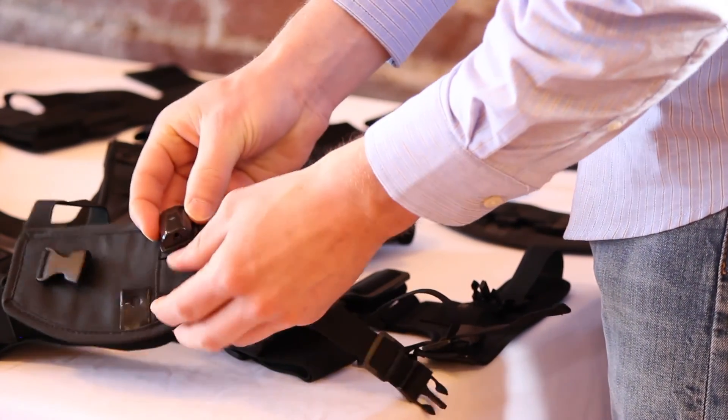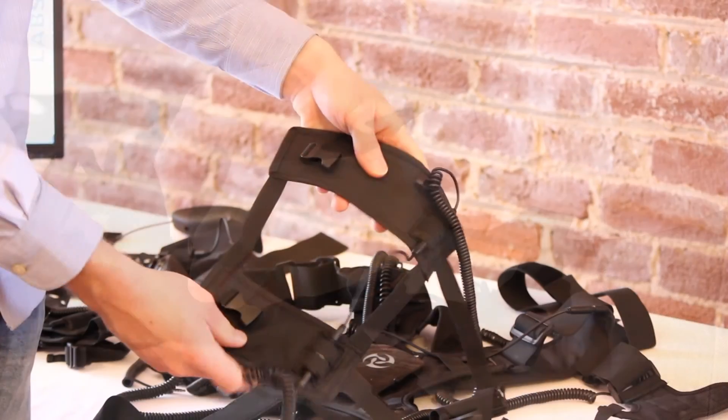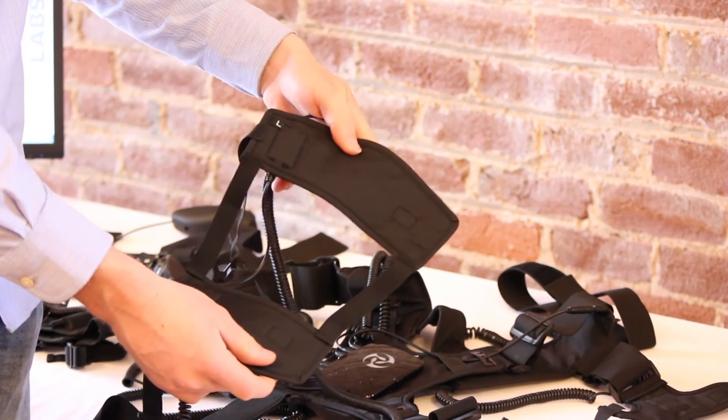The knee pads also have labeling on the back with an L or R to denote on which side of the body they should be attached.